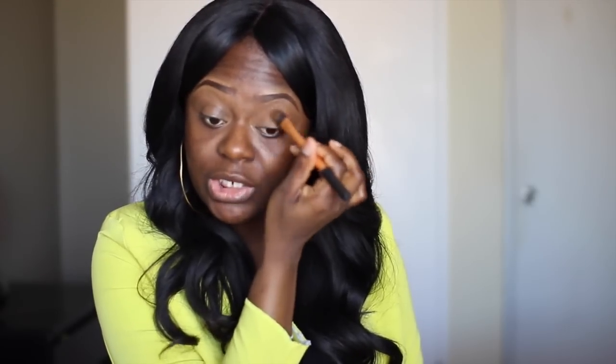If you want to see my eyebrow tutorial, nothing has really changed — you'll notice in my videos I don't really start with eyebrows because the routine is still the same. I'll leave the link below if you want to see it. I might have added a few products here and there, but the routine is still the same.